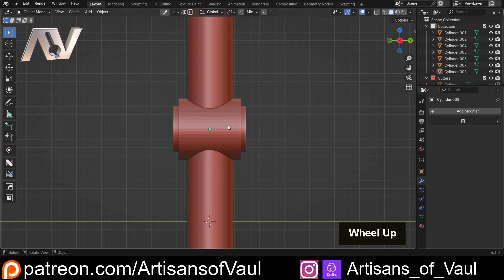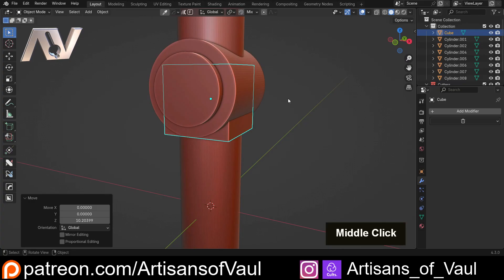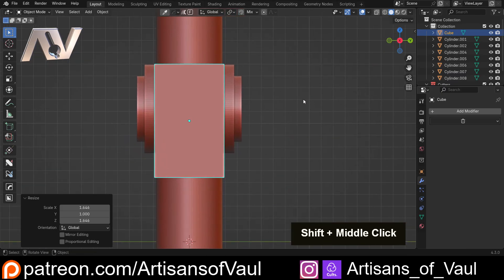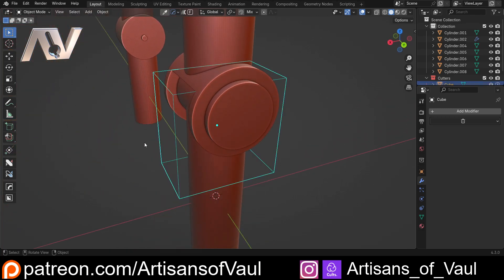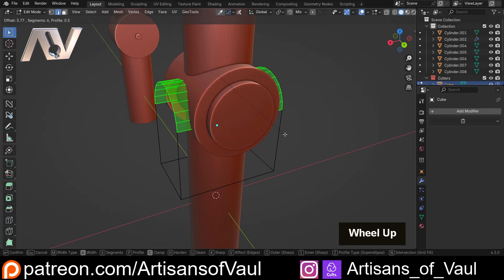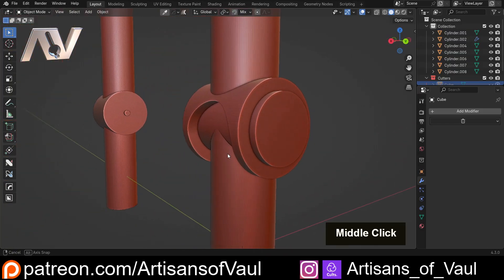Let's cut this out. Shift+A mesh, bring in a cube. Scale it up a little wider than this, G and Z that up as high as we want it, then S and Shift+Y to scale in everything other than the Y axis. Bring that down to about there. Click, Shift+click, Ctrl+minus and we've got that cut out, but it looks pretty ugly. So Ctrl+A and apply the scale, go into edge mode, click that edge and that edge, Ctrl+B, click C to clamp, scroll up to however many segments we want — let's go with 33 or so — and that looks fine. H to hide that, and we can see that really cool cut.